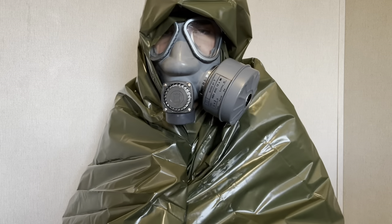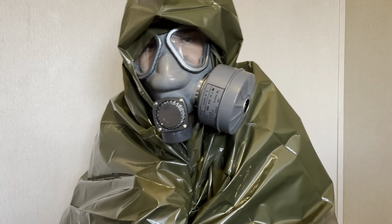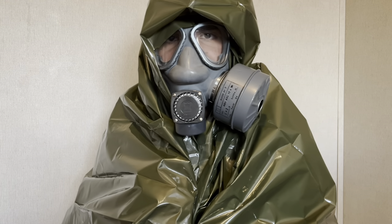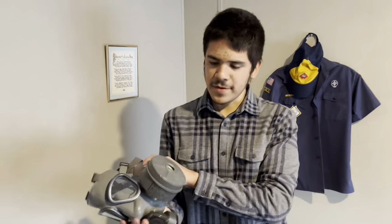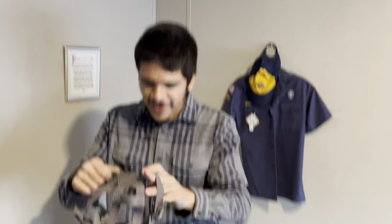I guess that's pretty much the video. I might ask my brother to fully show what this looks like on, so let me go do that. I had to make sure this wasn't leaking charcoal, because that would have been awful.